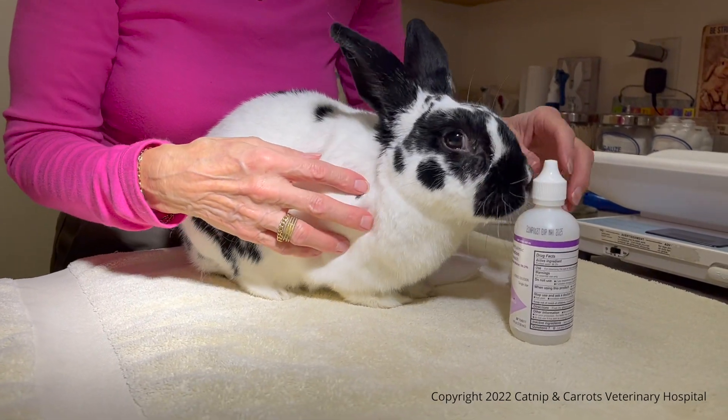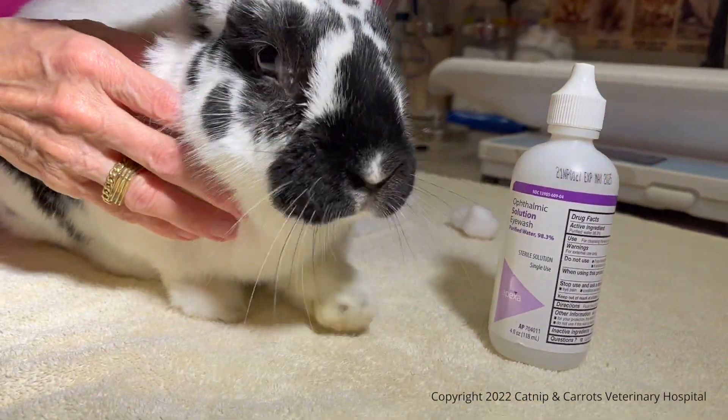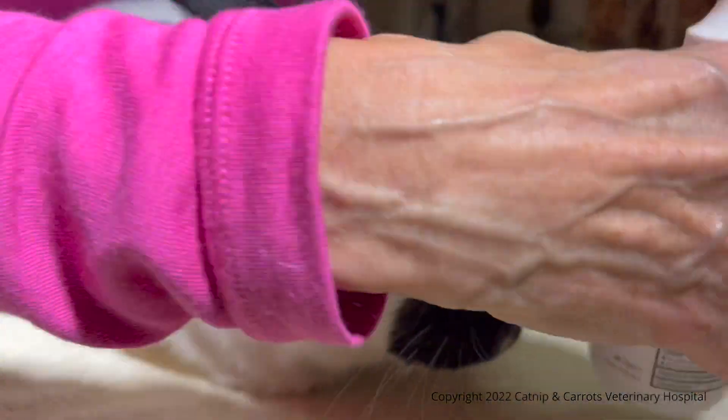So what we have here is an eye wash solution — you can use Bausch and Lomb, or you can actually use some warm water — but the only way that you're going to get this sticky substance off their fur is by getting it really, really wet.